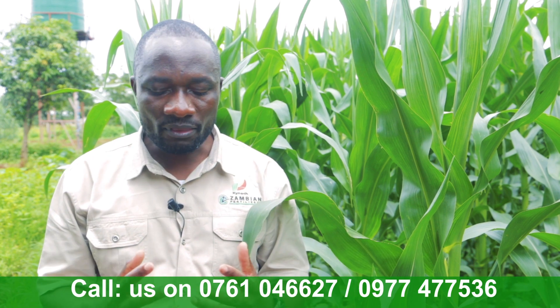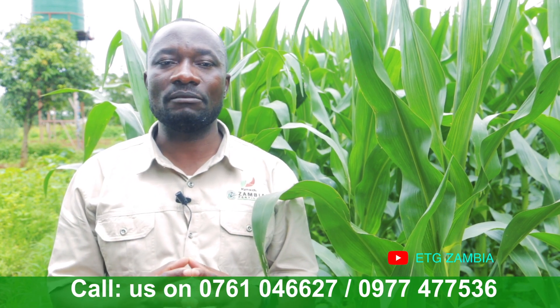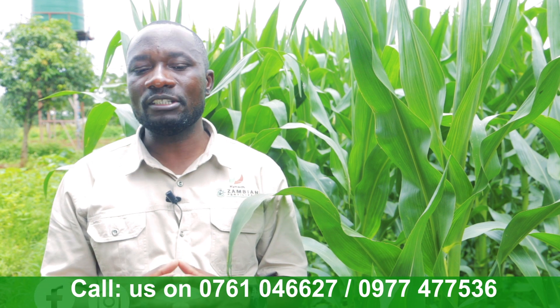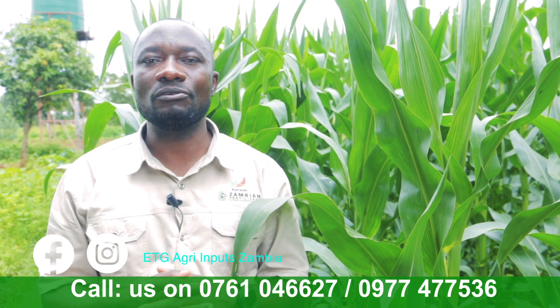Out of a desire to help farmers know what is right, we at ETG Inputs Zambia Limited are here to share this free information. For those who are able to make a decision, I know it's not easy, but it's better to take a step forward rather than staying in one position.